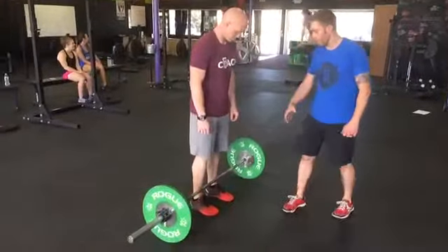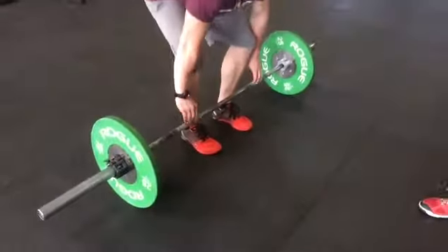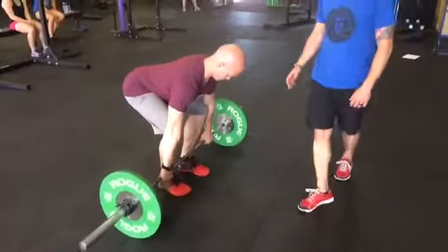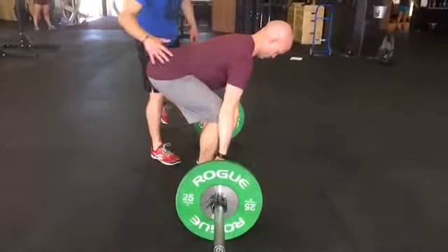We're going to talk about setup real quick. Ed's got his feet about shoulder width apart. He's just going to squat down a little bit and he's got a grip right outside of his knees — typically that's about a clean grip. Notice his back is nice and flat, he's pulling those shoulders back, big chest, and he's got tension all through his hips.